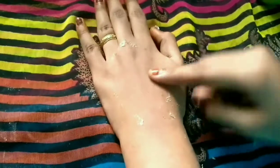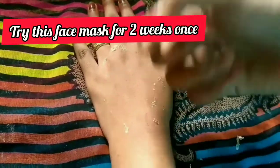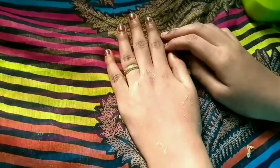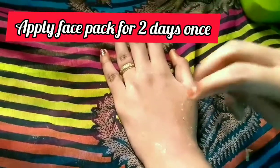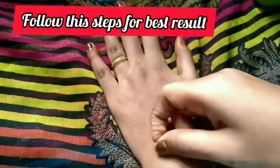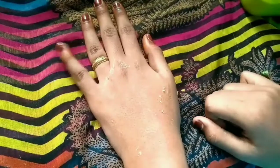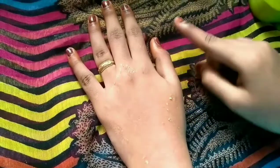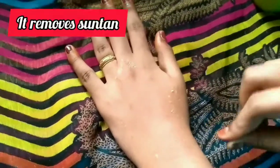Apply the face mask once every 2 weeks. You can apply the face mask one time for best results. Apply the oily skin mask on your skin and your face will be clear.